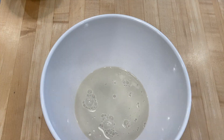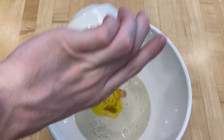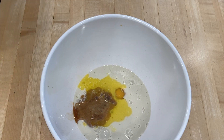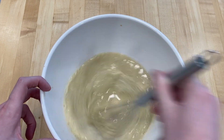We combine two cups of your milk of choice, two eggs, and a tablespoon of melted butter, then whisk it all up. Then we pour in our mixture of three cups of old-fashioned oats and two scoops of protein powder.